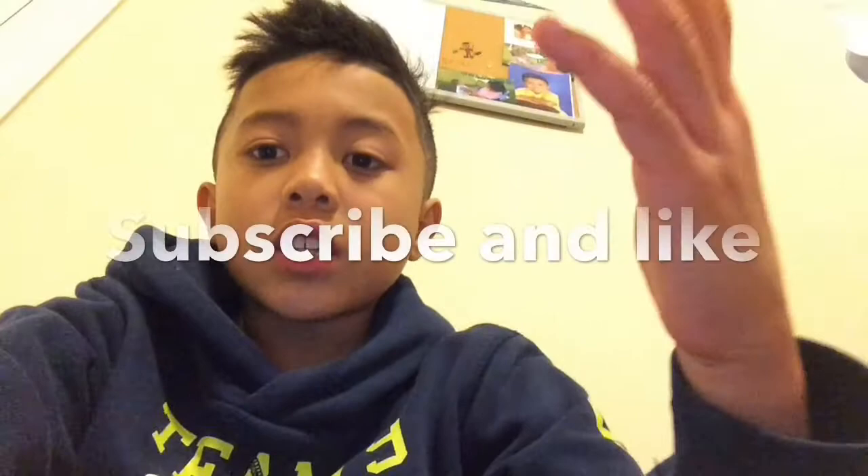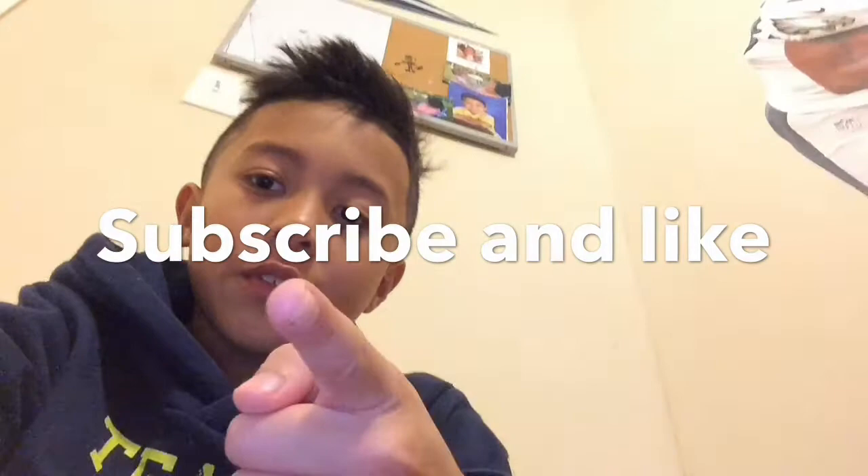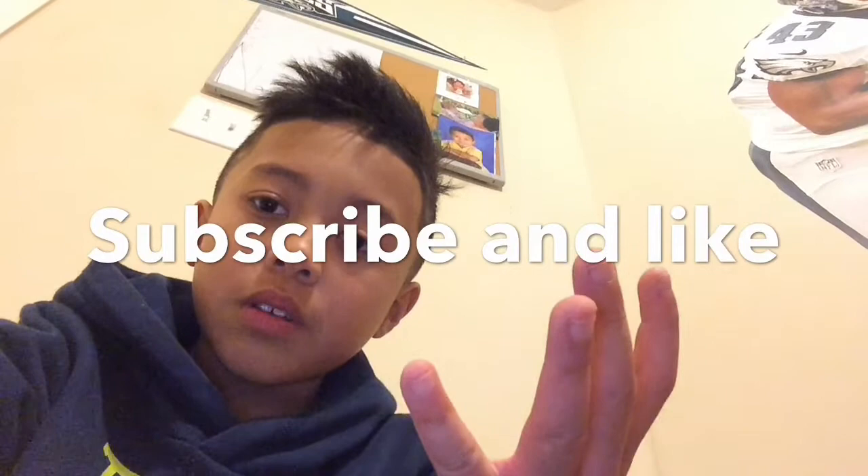Thank you guys so much. Hope you enjoyed this video. I know it's really short, but there's like 8 trick shots in that. Have a great day. Subscribe — hit that red button that says subscribe on it. Like. And turn on the notification bell so each time I make a video, it'll show up.